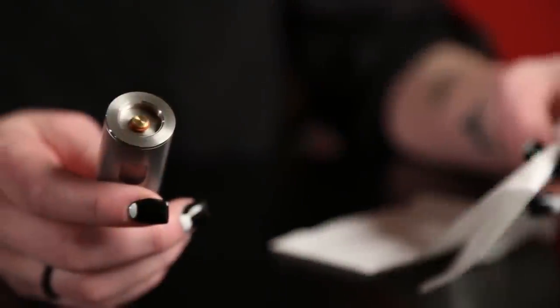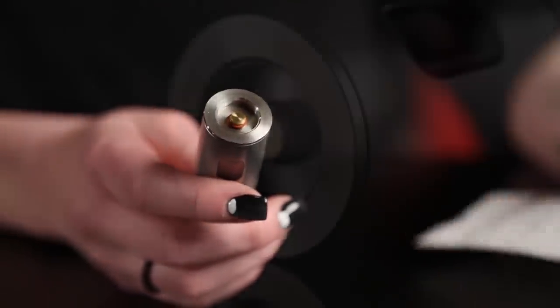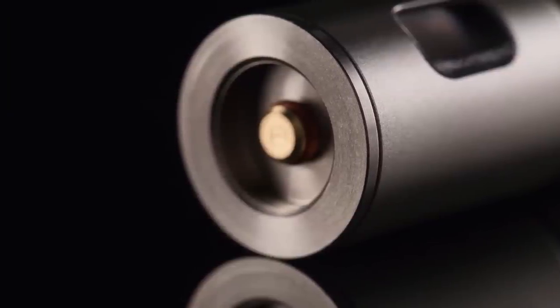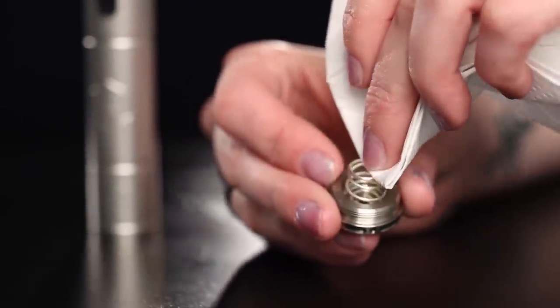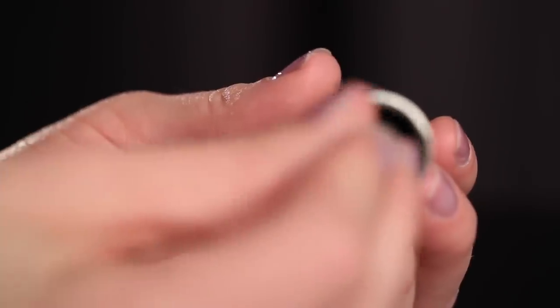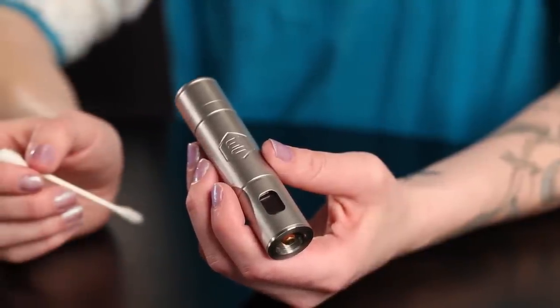The P3 is very simple to maintain, but we have a few suggestions to make your vaping experience the best it can be. Whenever you change the e-liquid in your tank or atomizer, take a moment and use a tissue to clean any e-liquid that could collect in the P3's top cap. Occasionally, you will want to make sure that the contact surface that touches both the top and the bottom of your battery is clean and free of any dust or dirt that may have collected.